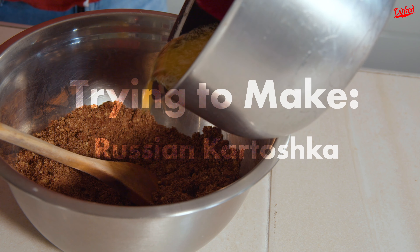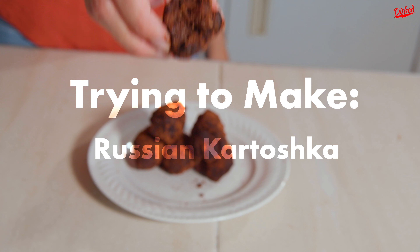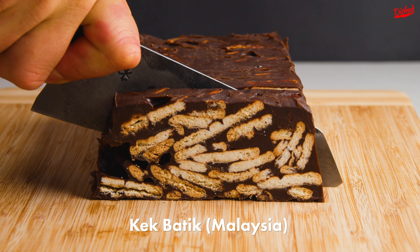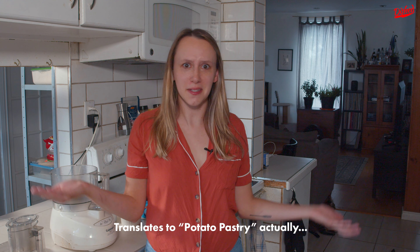Hey, this is Carmen from Dished. I'm in my kitchen so I think we should make something. It seems like nearly every country has some version of this dessert where the main ingredients are biscuits, butter, condensed milk, and chocolate. The other day I was at my local Russian food store and I got inspired to try to make kartoshka pirozhnoe. I'm sorry for butchering that word, but basically it translates to chocolate potato. So let's make it!